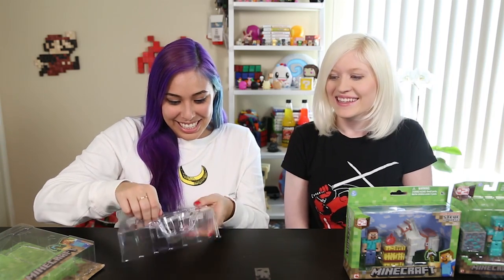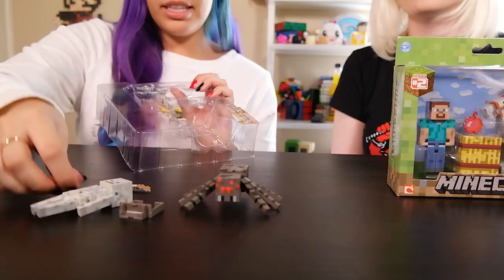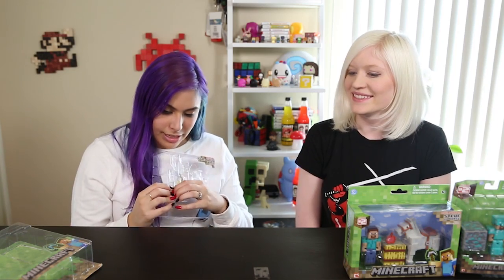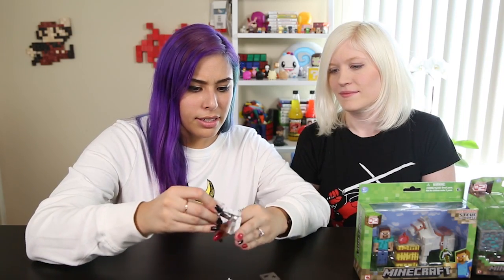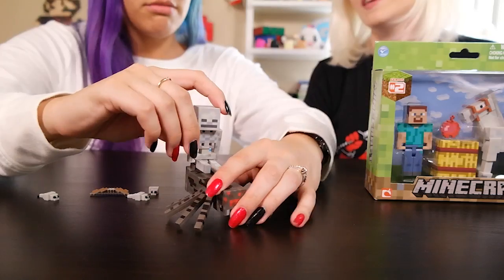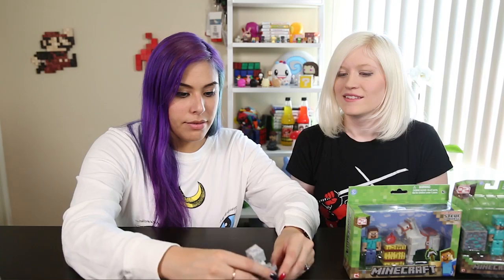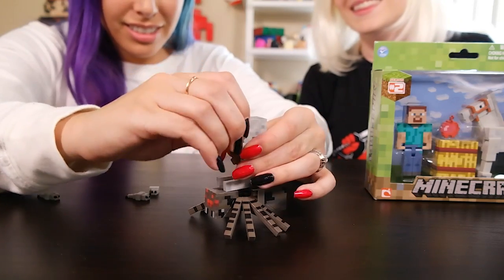I think this is what is going to actually go on top of the spider — spider saddle. Come on, little guy, get out. Oh, he was so comfortable in there! Last but not least, the silverfish. Let's get these little guys out of here — they're so little. This is for the skeleton's butt to sit on — you slide it onto the spider's back. There we go, slide it on right there. Awesome. We'll give him his bow and arrow. Gotta have the bow and arrow. And then we'll get a silverfish around him. That is awesome.